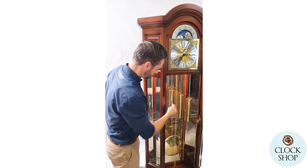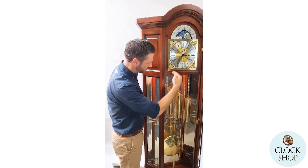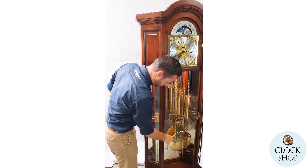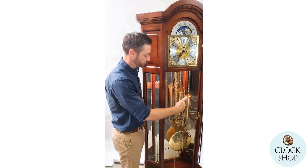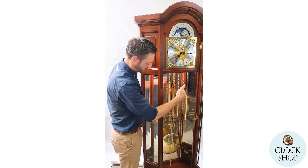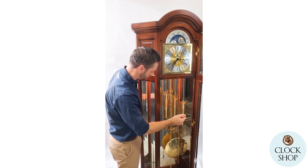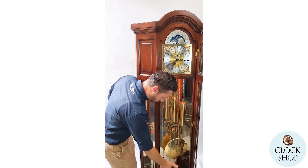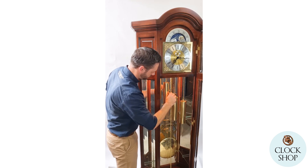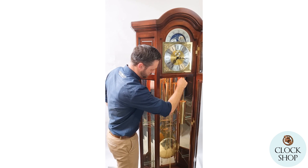To wind the clock, this one has three weights running over chains on the movement. You wind it once a week — the weights will end up all the way down at the bottom of the case and you pull them back up by pulling on the other end of the chain. Each weight has a function: one is for the chime every 15 minutes, one is for the strike on the hour, and the middle one powers the pendulum — the timekeeping of the clock.